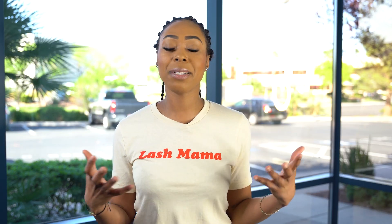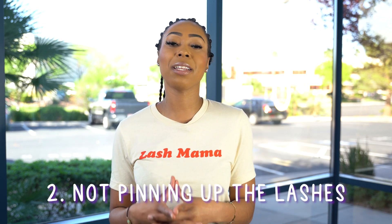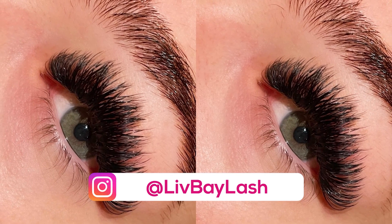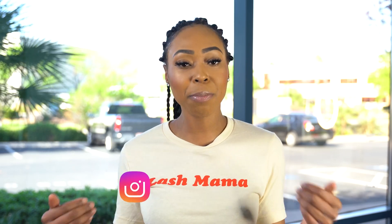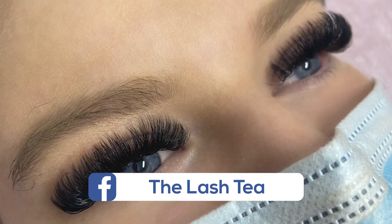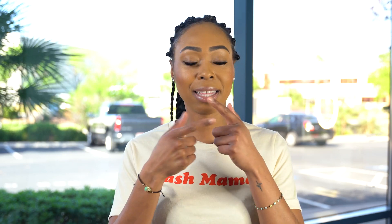The number two common mistake that lash artists make when doing mega lashes is not pinning up the lashes so you can get that bottom layer and create a dark and dense look like a mega volume fill or full set is supposed to look like. If you pin back the lashes, you're able to get that entire bottom layer, which gives a very full dark look. Another trick is to go one length shorter on the bottom layer — it allows you to get a more dark and dense look. Always pin up the lashes back to get that bottom layer for that really dark, dense mega look.